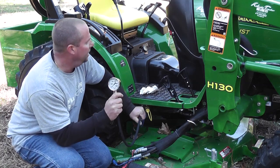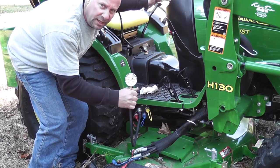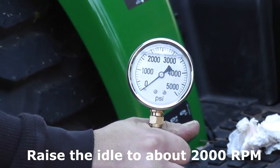So after we have our gauge all hooked up, we're going to start the machine up. We're going to run the hydraulics lightly at around 2,000 RPM or so.